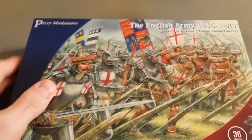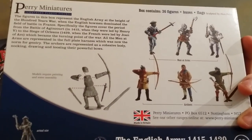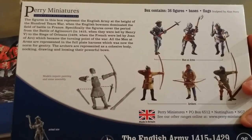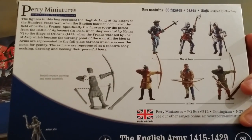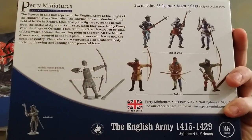Let's have a look at this box. The artwork, as you can see, is very nice. As with all Perry Miniatures plastic box sets, you get this on the back showing you what you get and the actual size.